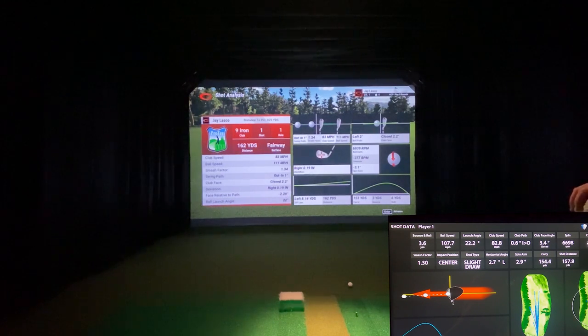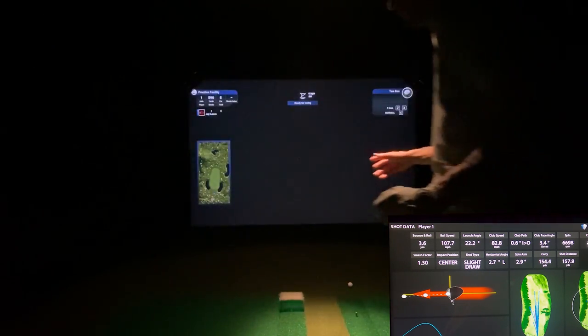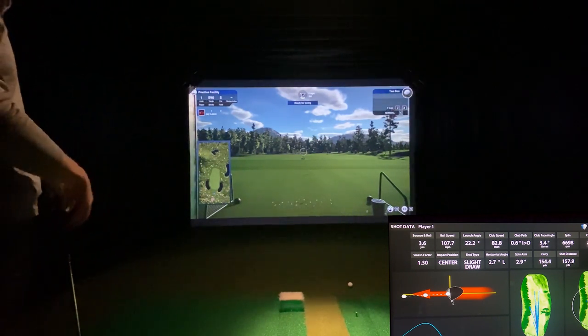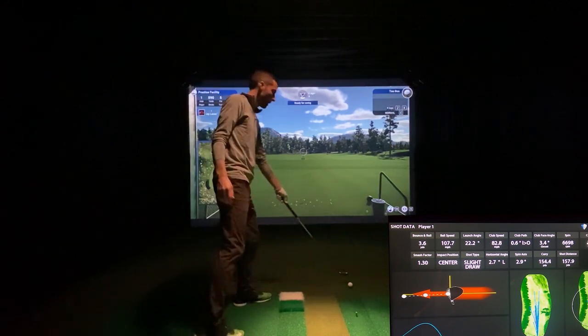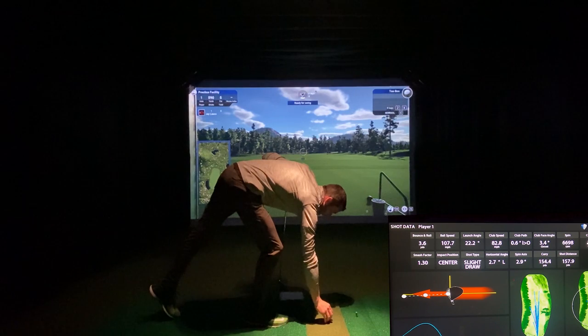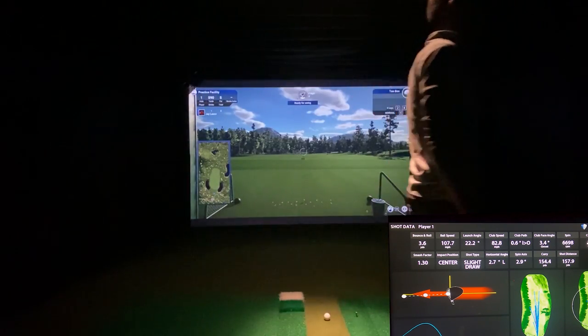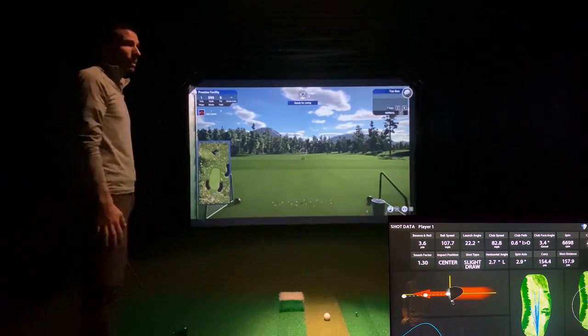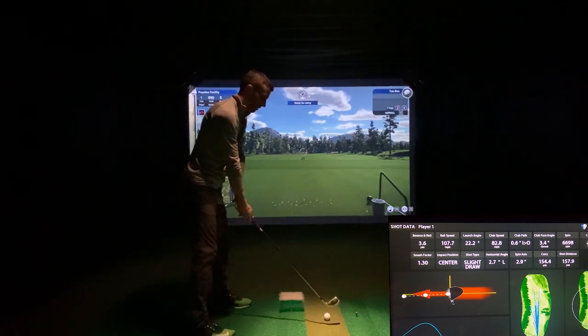Club speed 83 versus 83, ball speed 111 versus 107.7, smash factor 1.34 versus 1.34 — or 1.3 — launch angle 22 versus 22. Really close numbers on this nine iron. What I'm seeing on e6 and TGC is that for clean shots, all these monitors are going to read the ball more easily. If it's a hook, or low, or you popped one up, it's always more difficult for the launch monitor or camera to read. Remember — not a lot of us are pros, so be a little forgiving to your equipment.